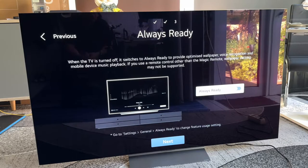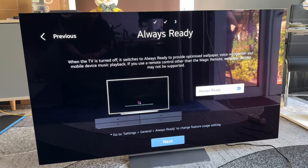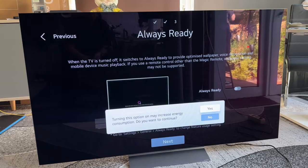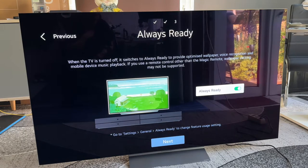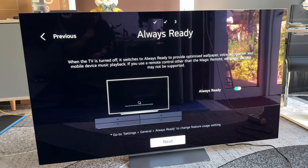Now we can choose an Always Ready display. When the television is turned off, it switches to Always Ready to provide optimized wallpapers, voice recognition, and mobile device music playback. If you use a remote control other than the magic remote, wallpaper settings may not be supported. You can choose to switch it on or off. Turning this option on will increase our energy consumption because it is essentially an always-on display.